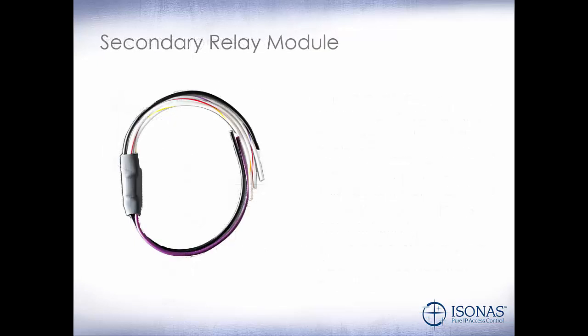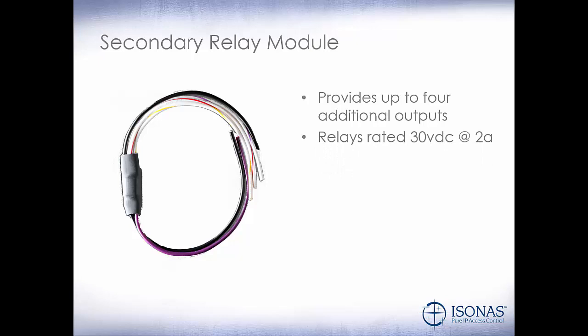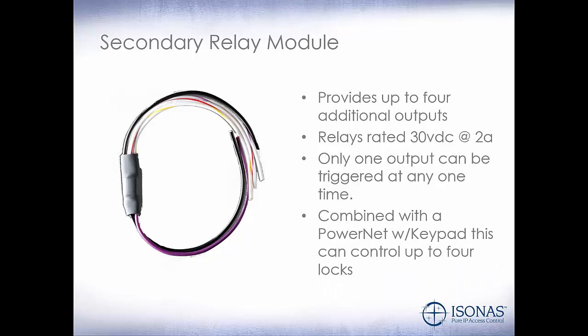How do we use the TTL outputs on our PowerNet reader? We use the secondary relay module. It provides up to 4 additional outputs. The relays are rated at 30-volt DC or 2 amps. However, only one output can be triggered at any one time. So if you want to use both TTL outputs on your PowerNet reader and they may be both activated at the same time, you'll want to use two secondary relay modules — one for each TTL output. Combined with a PowerNet with keypad, this can control up to 4 locks for data centers and medical cabinets, where only one lock will be opened at any one time.